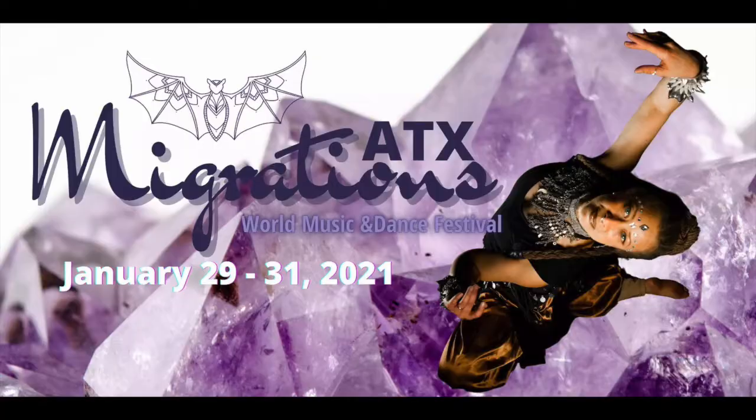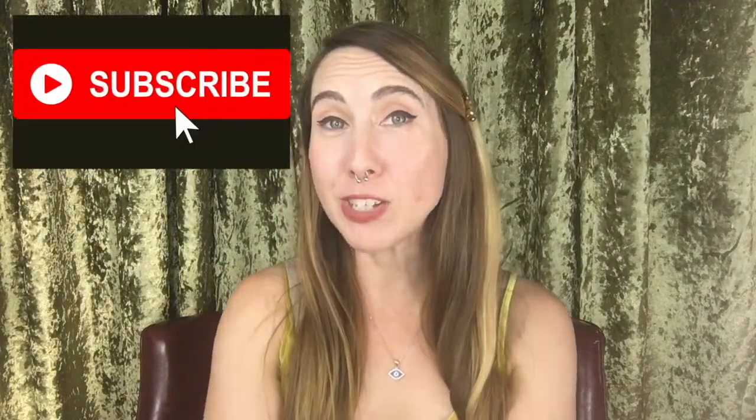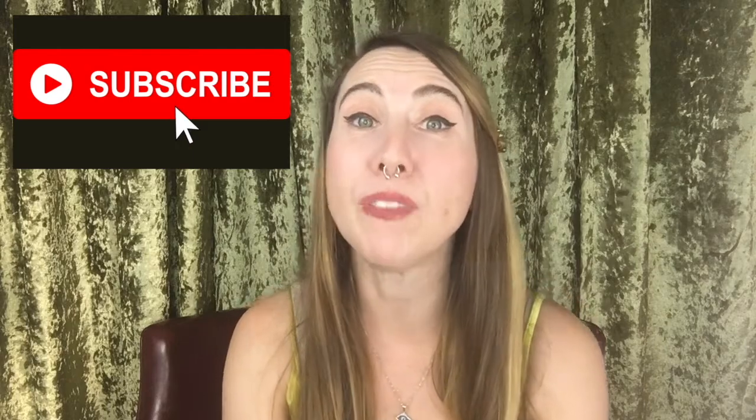I've linked all of Maria's information below so you can get in touch with her on social media and find out more about her classes. I'm also linking information on the Migrations Festival coming up at the end of January — Shunyata will also be performing in the online showcase. If you like this video, please give it a thumbs up, and if you haven't already, please consider subscribing to my channel so I can continue to make more videos like this for you. Thanks so much, guys.